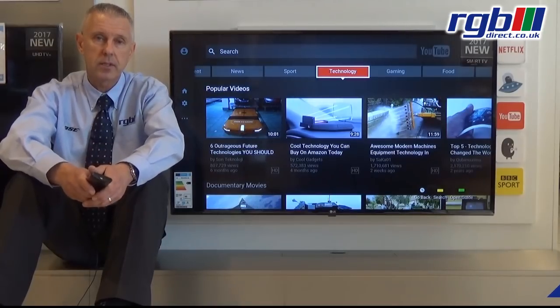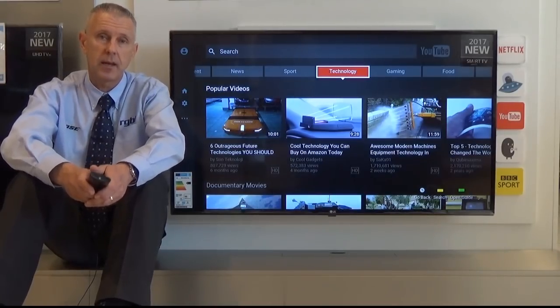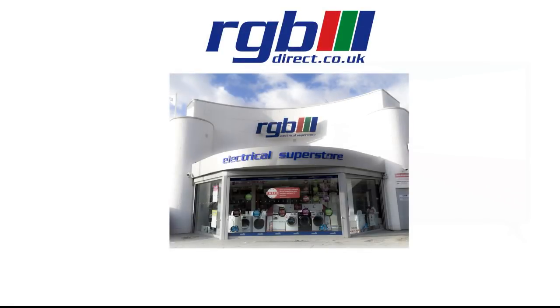Finally, the power consumption on this — it is A+ energy rated. If you'd like a demonstration you can visit us in store, or you can find us on our website at www.rgbdirect.co.uk. Thank you for watching.